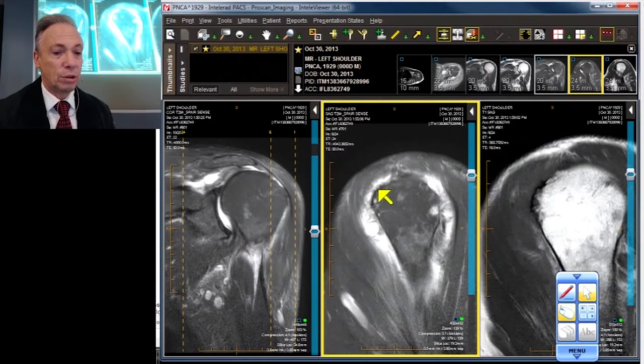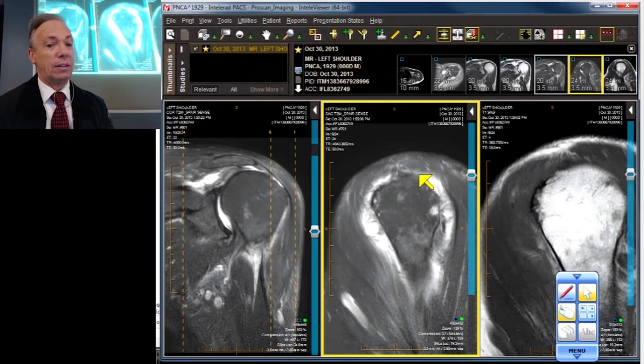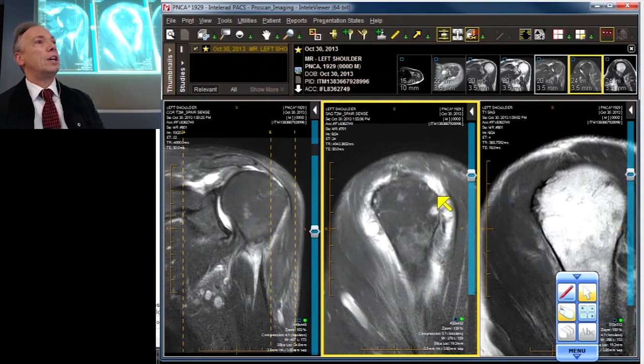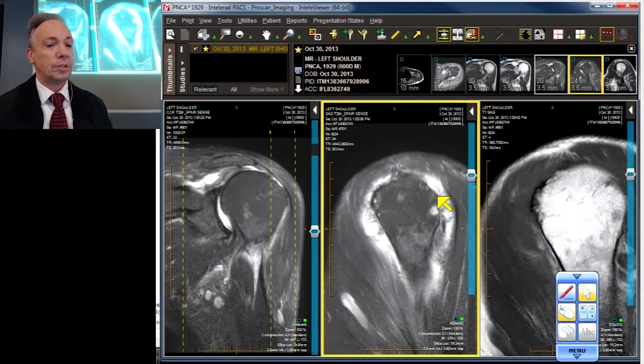It's a complete tear — completeness is confirmed. The infraspinatus is also torn all the way from anterior to posterior — a complete tear. And the subscapularis is demonstrating a partial thickness undersurface tear. The sagittal view is invaluable in telling you the front-to-back length of tears and in identifying and qualifying subscapularis tears.